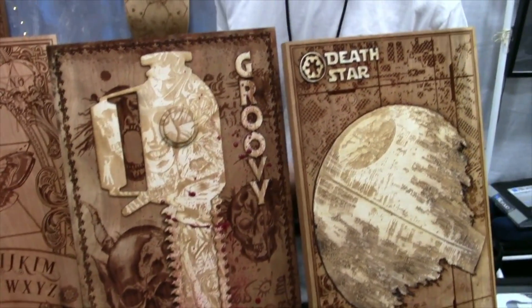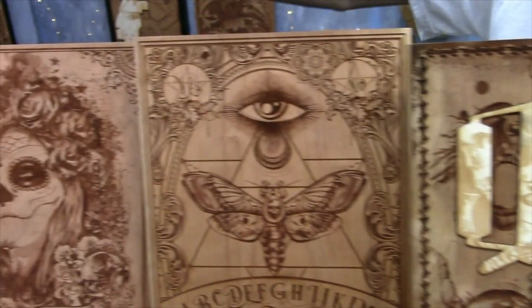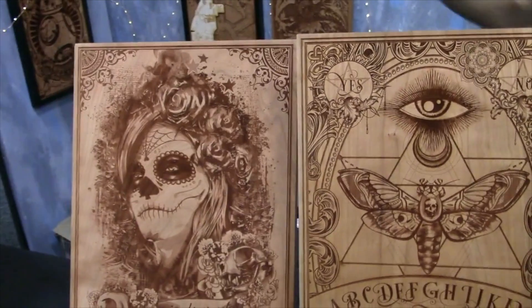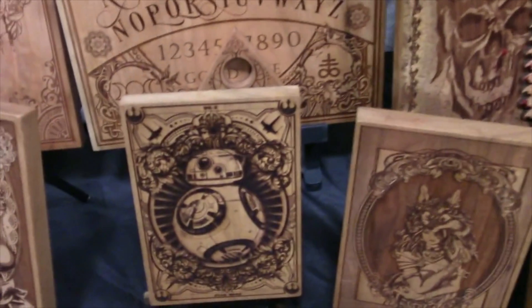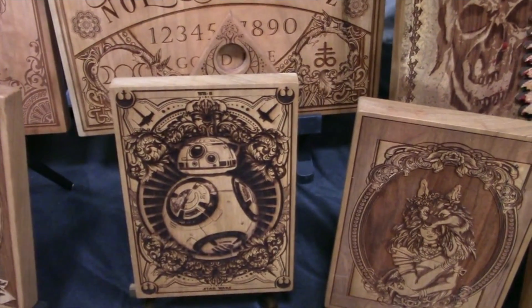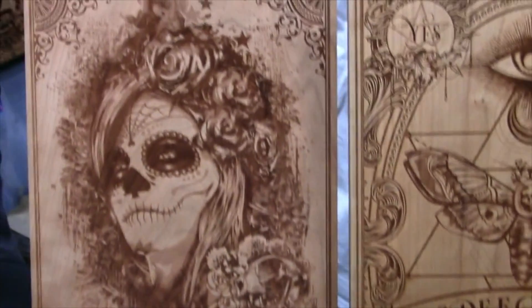So we're Spitfire Labs. We do laser engraving. We cut all the wood and put all the wood together. My wife and I do most of the designs here. Sometimes we have a few friends that help us out and do some business work for us.